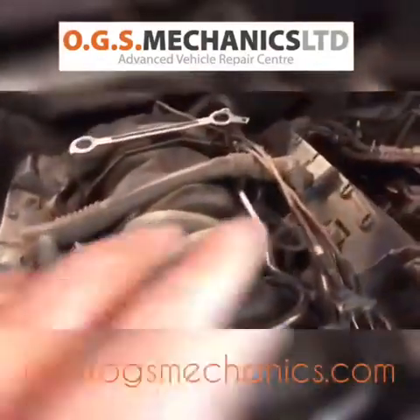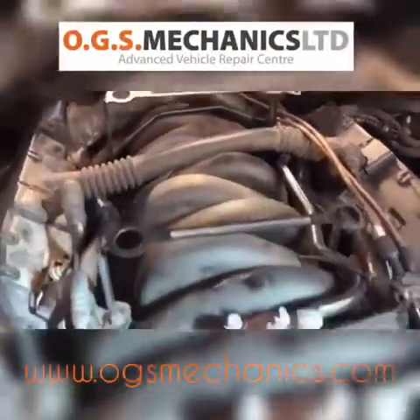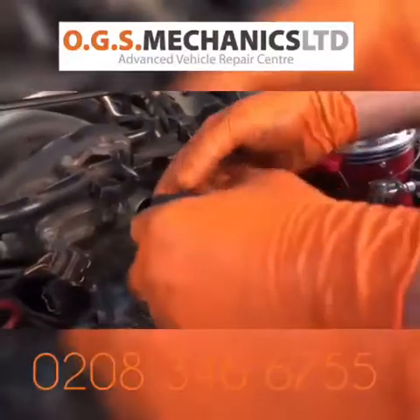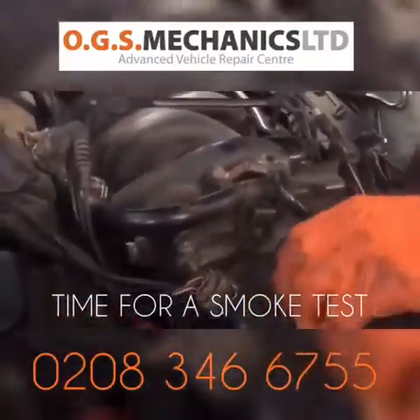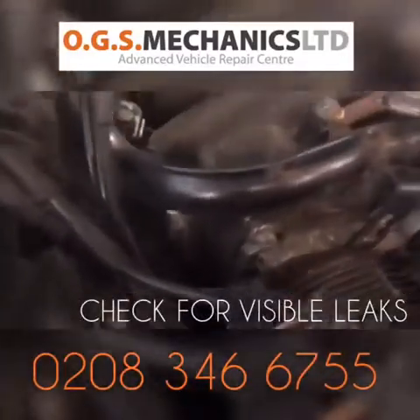We went further because these engines are known for air leaks into the manifold, so we carried out a smoke test. We disconnect the hose here and put a machine which generates smoke — if there are any leaks they will be visible.